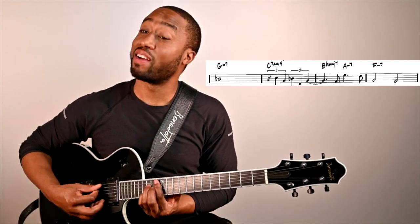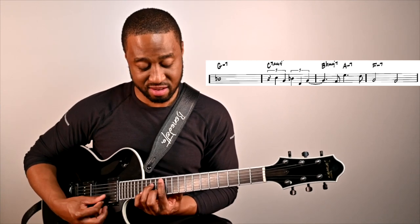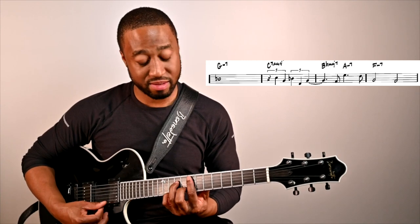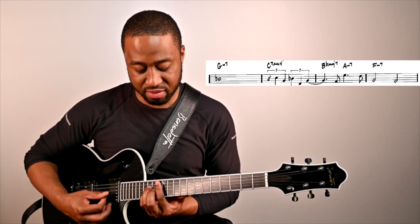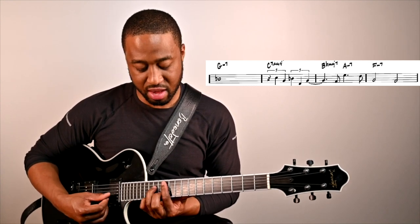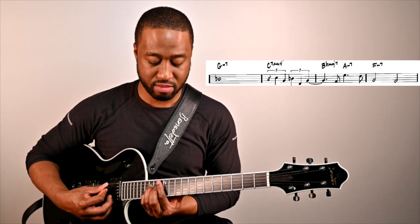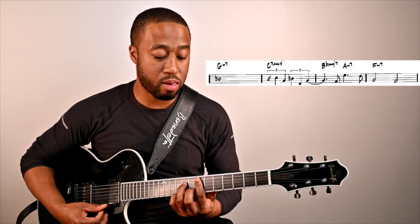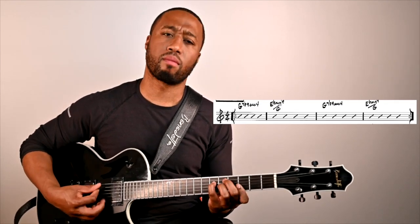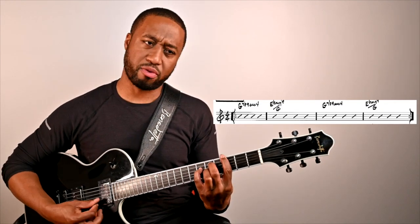And this is the finale. So we go B flat major 7 to A minor, then F minor — back to our Phrygian.